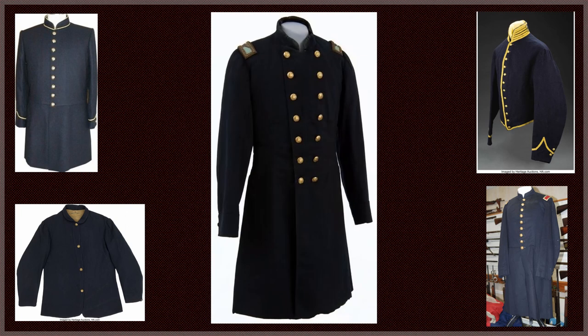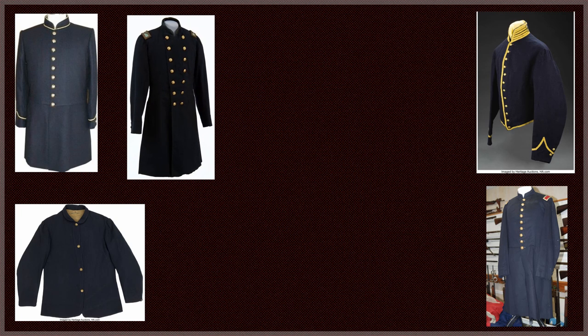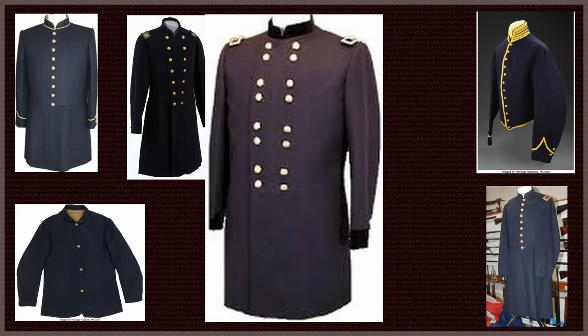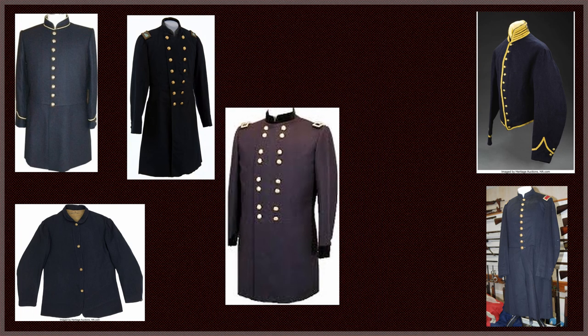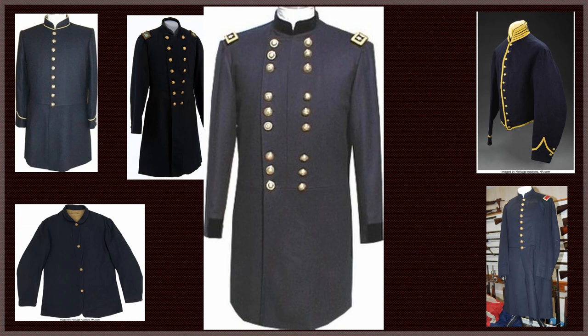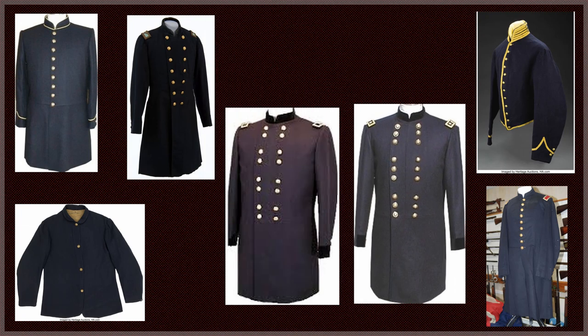Majors, lieutenant colonels, and colonels wore their coats with two rows of seven buttons. A brigadier general's coat had two rows of eight buttons in pairs, with collars and cuffs made of dark blue velvet and additional buttons in other areas of the frock coat. The major general's coat was the same as the brigadier general's, except they had nine buttons in groups of three.